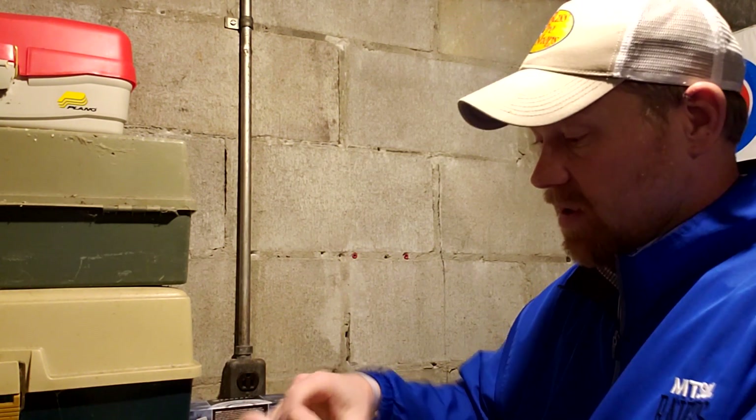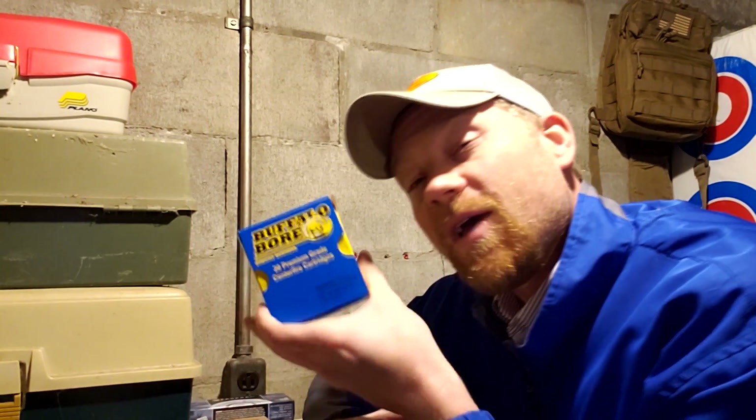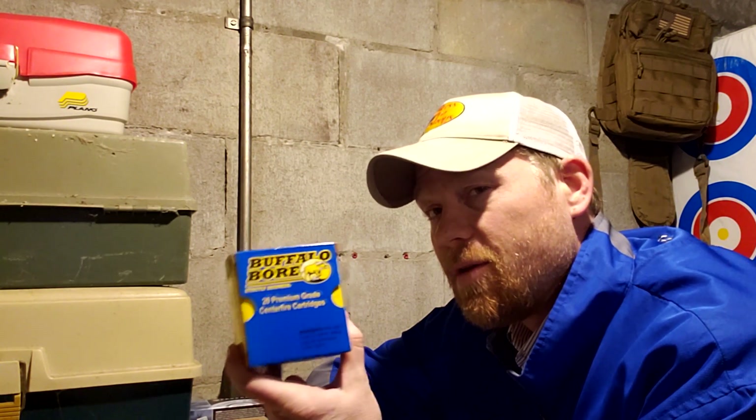My friend The Adventure Cowboy — if you haven't subscribed to him, go check him out; we went deer hunting and elk hunting this past year and had an absolute blast — he told me that if you're a true cowboy, you don't call it '45 Long Colt,' you call it '45 Colt.' So this Buffalo Bore ammo is .45 Colt. And I'll tell you how much this cost: even with the 30% off, these were almost $2 a bullet, 20 bullets, so I paid almost $40 on clearance for 20 rounds.